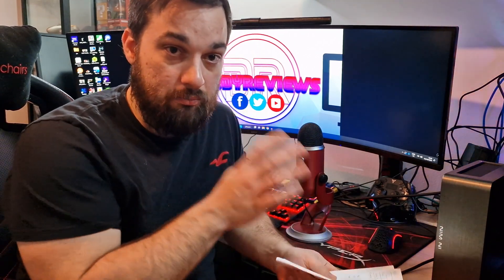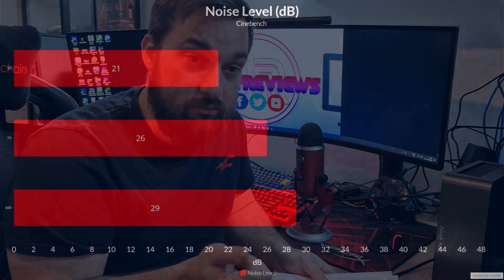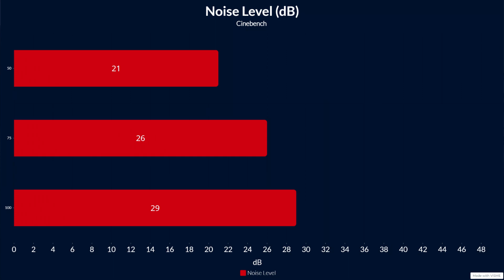I also did decibel tests as promised — people have asked for this in other videos so I'm going to start doing it for most cooler reviews now. Since this is the only fan in the case, you get a true representation of the noise levels. At 100% fan speed (around 2400 RPM) it measured 29 decibels. At 75% it was 26 decibels, and at 50% only 21 decibels. For a quiet cooler, it's absolutely brilliant.